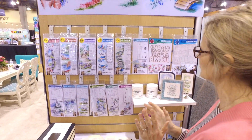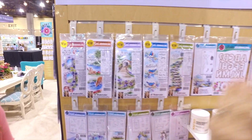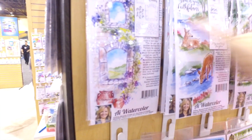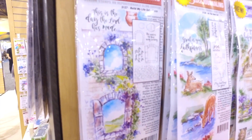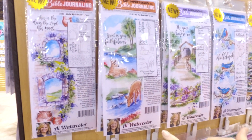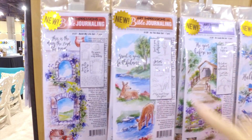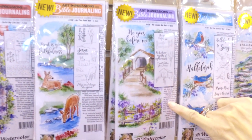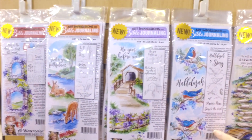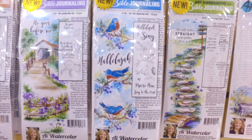We've got five new sets and you're going to love these. This is the Build My Life set — it's got two little windows and a brick wall, super easy. These will also be supported on YouTube so I'll be doing lots of videos on these. This one here is the Deer set, and you can see it comes with these two little deer and some sentiments. This one is called He Leads Me — it's got the little covered bridge and the fence.